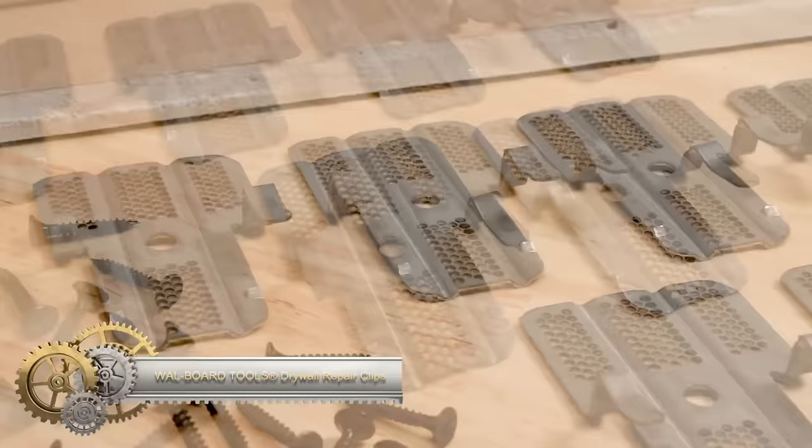The Bosch Universal Detect is a cutting-edge stud finder equipped with radar technology, proficient in identifying metal objects, live cables, and wooden structures up to 10cm deep within walls, ceilings, and floors. This device ensures safety by preventing drilling mishaps such as encountering live wires, and aids in tasks like hanging decor or installing shelves. Its step-by-step guide simplifies the detection process. Notable features include its detection capabilities, in-depth range, guided instruction system, and compact design. Backed by a one-year warranty.